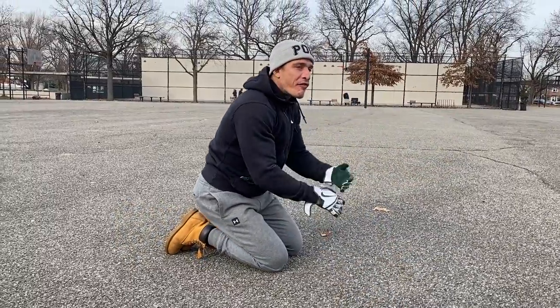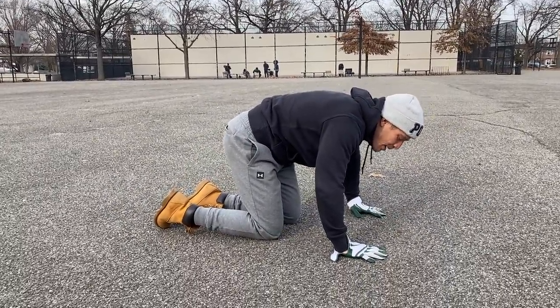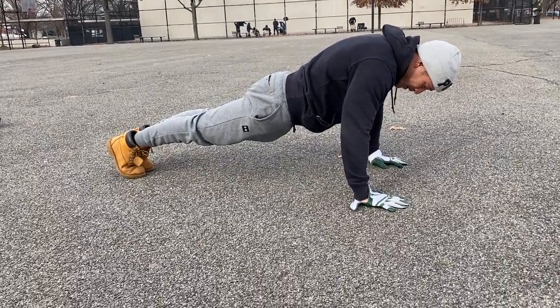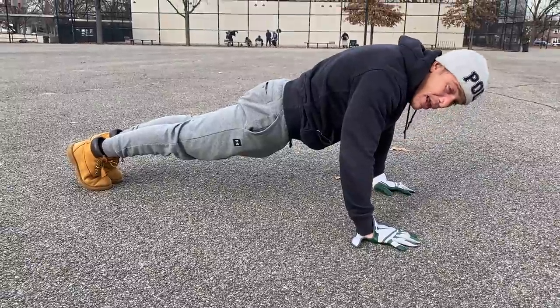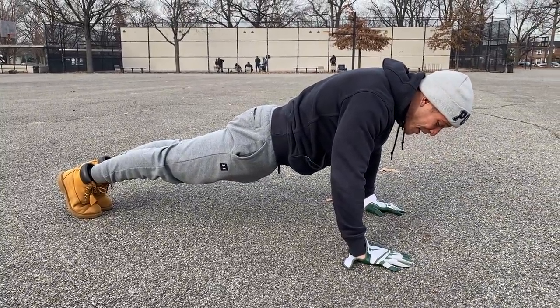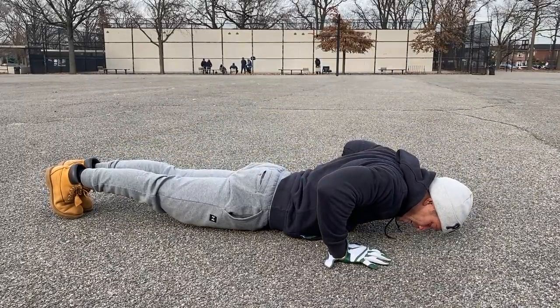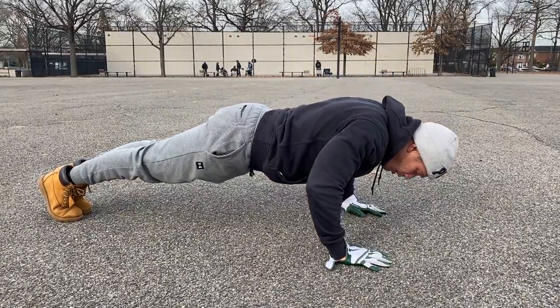Let me show you what a full proper push-up is supposed to look like. When I say full body movement, you want your body to be moving in a line — I'm in a perfect line, every muscle is flexed. I'm squeezing my glutes, squeezing my hamstrings, my feet are together. I go down one line, come up one line — down one line, up one line.